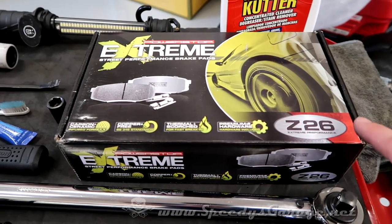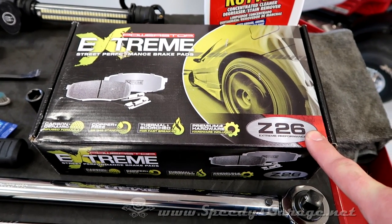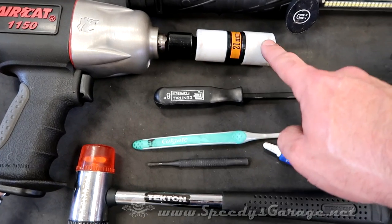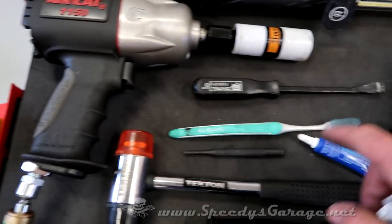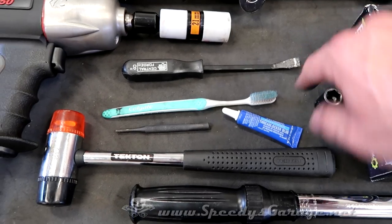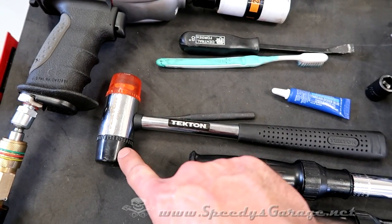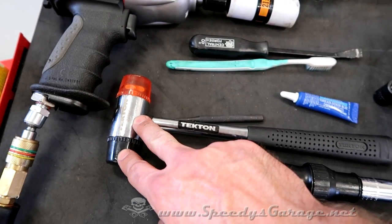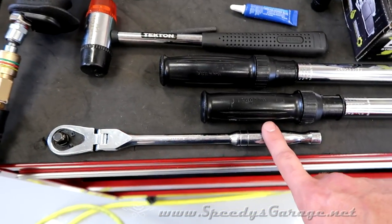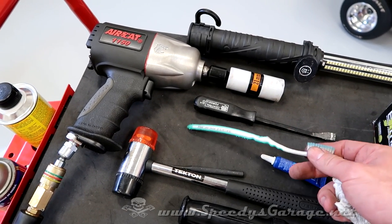I did some research and the Z26 pads from Power Stop get the thumbs up from most folks — excellent braking performance and almost zero dust, which is exactly what I'm looking for. To get this done, I'm going to use my impact with a 21 millimeter protected socket. I've got a pry bar just in case a spring clip gives me trouble. A 13 millimeter socket for the caliper through bolt, some blue Loctite for the caliper through bolt, a punch to remove the pins on the spring clips, and a rubber mallet — you don't want to ding up your pretty red rainbow calipers.